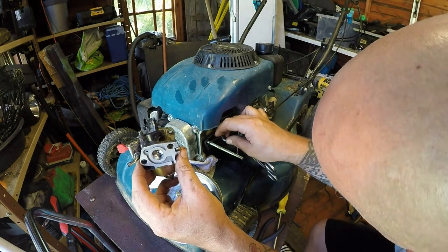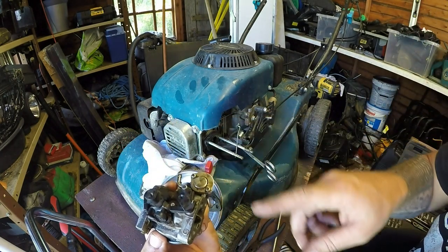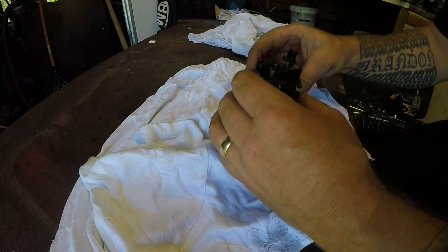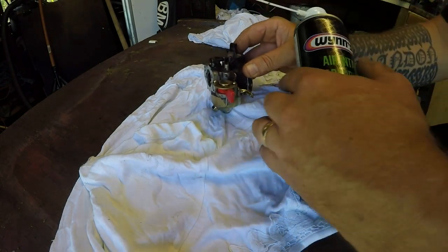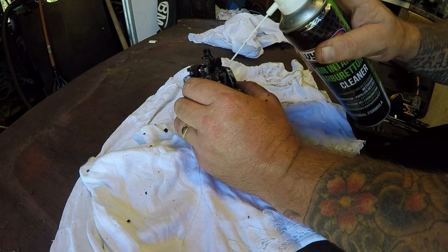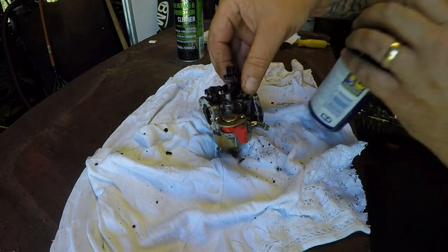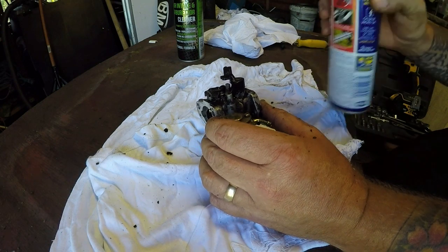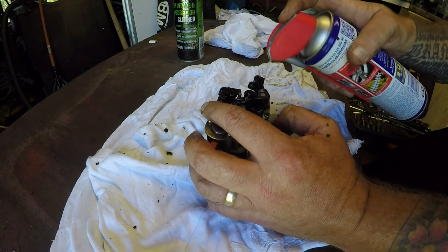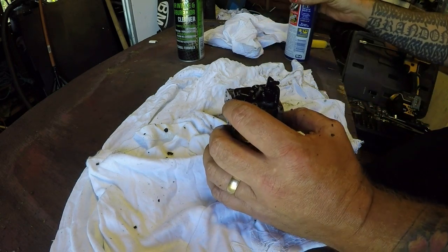It looks good — the gasket looks really good, it's not split. So I'm not sure where it's leaking from, but it's leaking from somewhere. Let's give this carburettor a bit of a clean off, quickly open it up, see what's inside and go from there. Here's the carb — before we do anything I just want to clean the top of it off, just to save getting any other dirt inside. I'm nearly out of carb cleaner too, so that's not a good thing. I've got my ultrasonic cleaner so I could use that, but I want to see what's inside the carb first. This is just to remove the dirt — that's all it is.